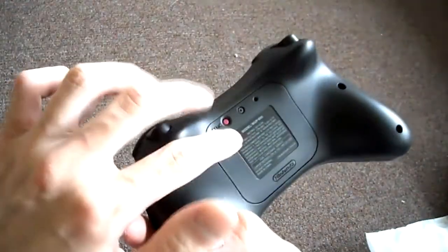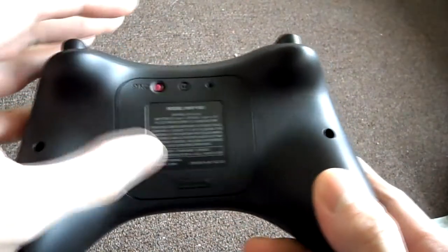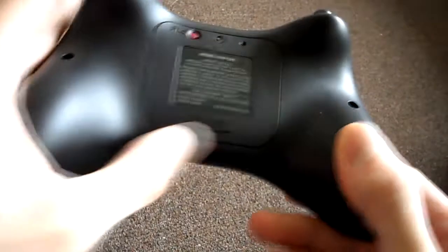There's the sync button right there, and the Made in China and Nintendo logo.